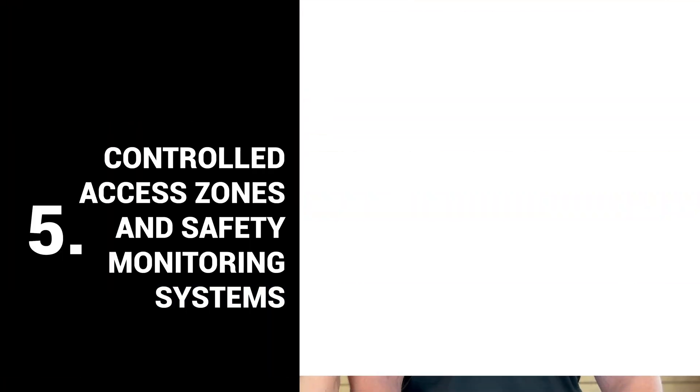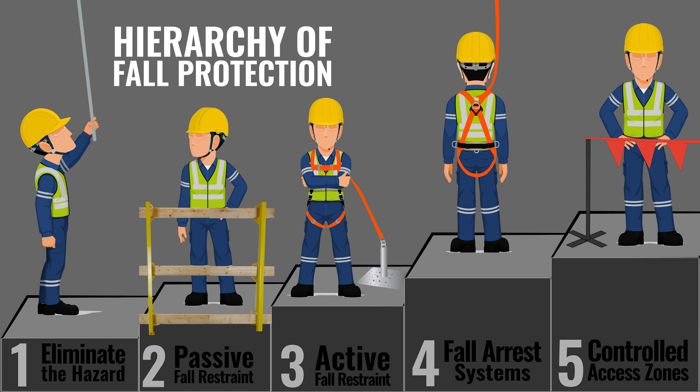Number five is controlled access zones and safety monitoring systems. Controlled access zones are where visual barriers represent a no-go area, preventing workers from accessing the fall hazard. This is a popular option on flat commercial roofs, and oftentimes you'll see brightly colored ribbon with flags and barriers on top. That is a visual-only barrier — it does not provide any fall protection other than an area that workers know that they cannot go.